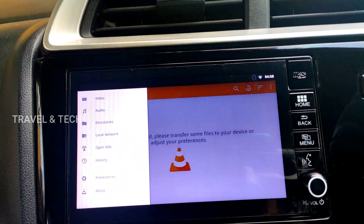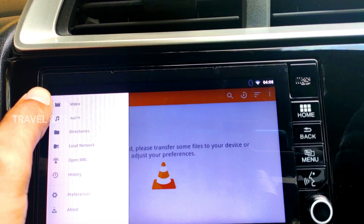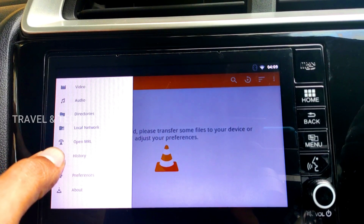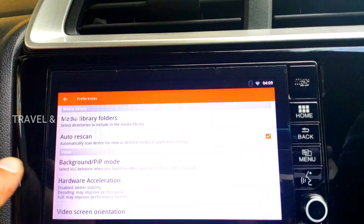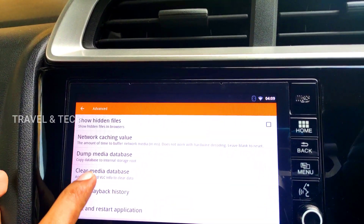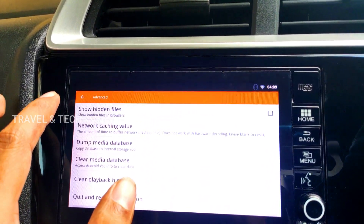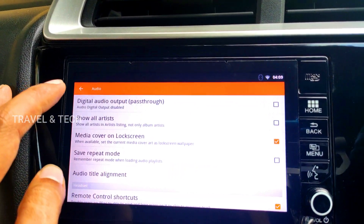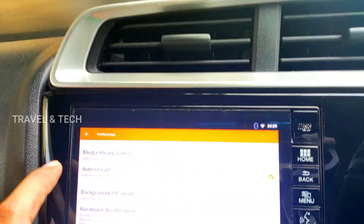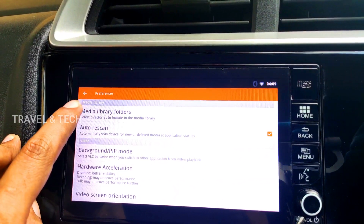This is the first home page you'll be greeted with when VLC Media Player opens. It shows Video, Audio, Directories, Local Network, Open MRL, History, and Preferences — these are the sections where you can alter settings. I'm not going to cover settings in detail here since this is just an installation video. Make sure you click on Auto Rescan — I don't think it will be of much use but click on it anyway.